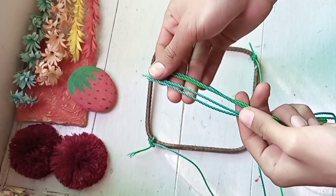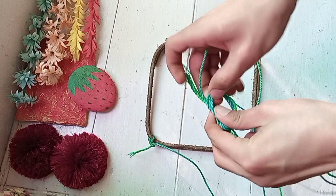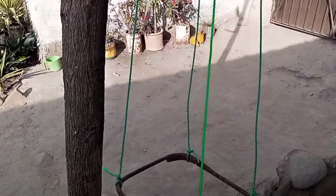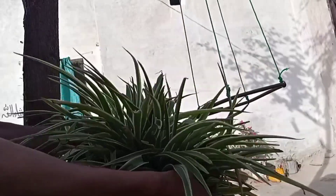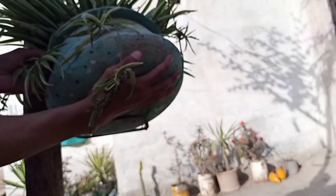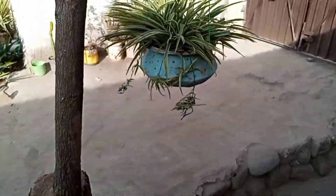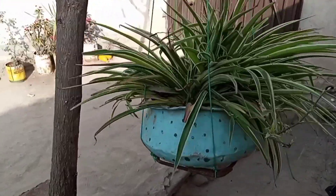Then you have to hold it by the thread on the sides and tie it with a knot. You might wonder how to use it — simply put it in the garden and hang it. This is the final look — comment and tell me how you feel.